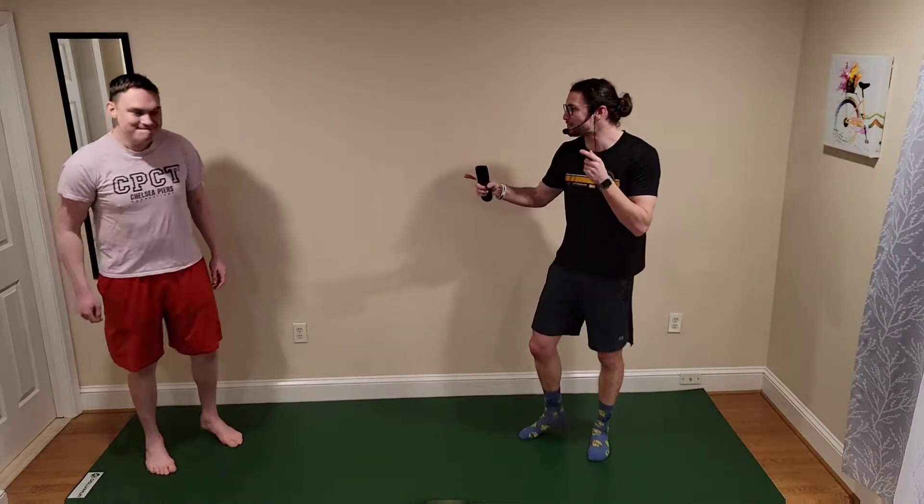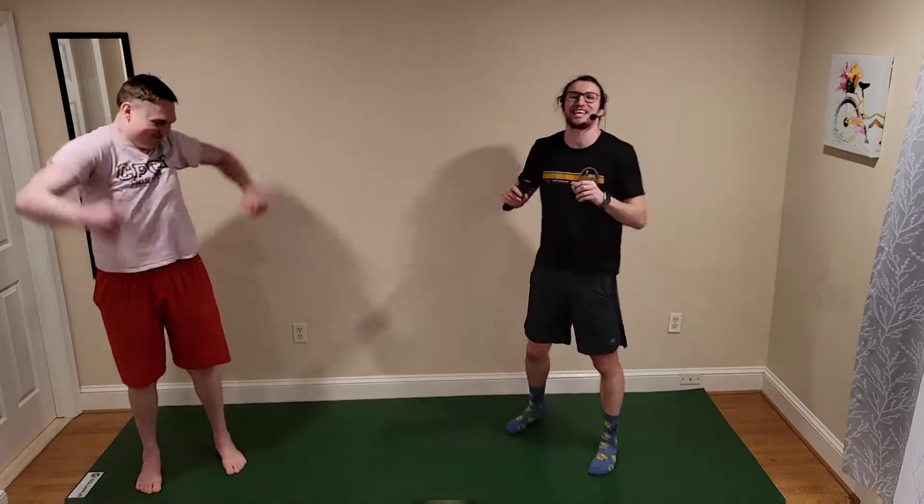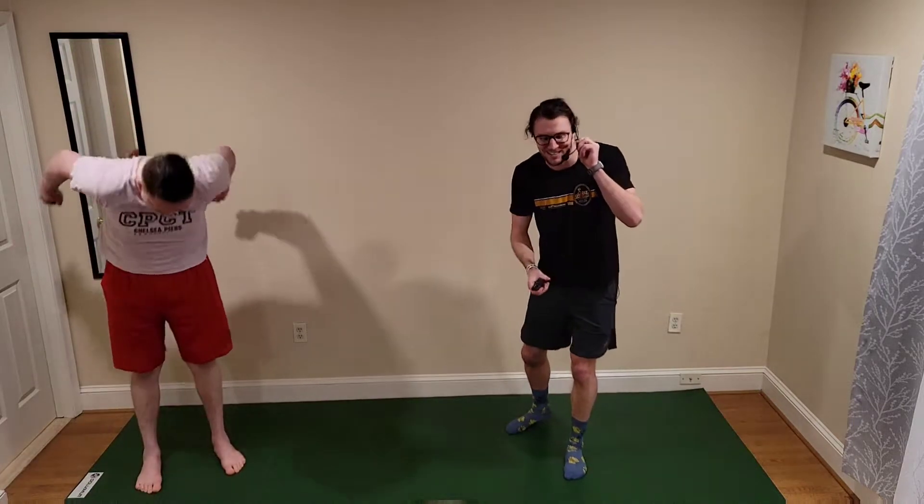It's day 8 of Mini Workout March, and I'm joined by a very special guest, Dave. My buddy Dave is going to be joining us for day 8. 10 minutes on the clock — that's all we're going to be doing today. Let's get this 10-minute workout started. Here we go.